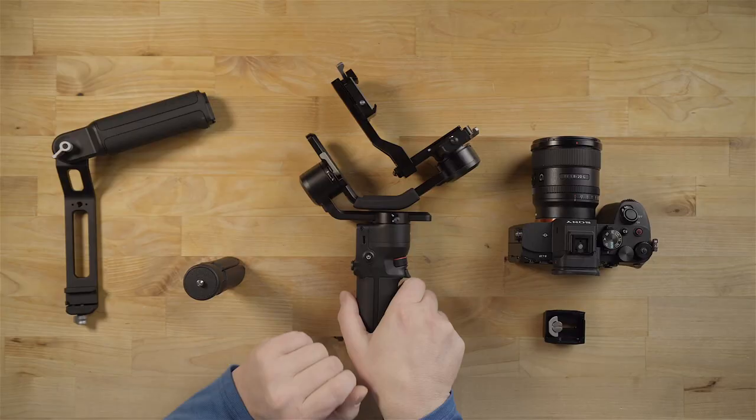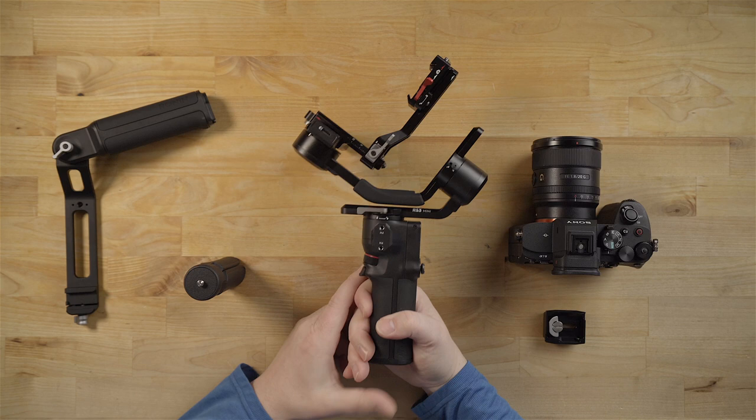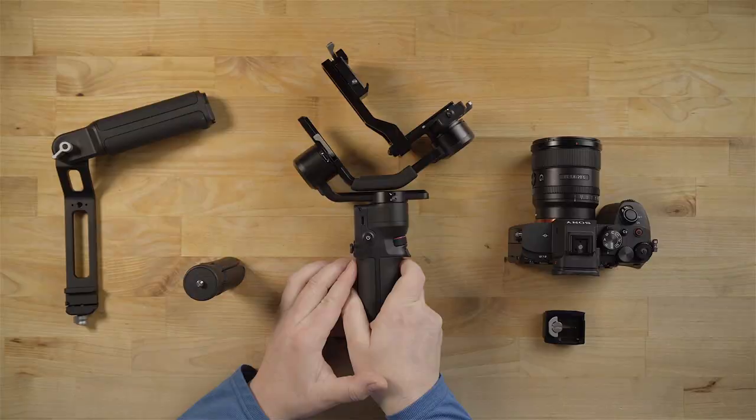Hey guys, how's it going? It's Jay and in this video I'm going to go over the DJI RS3 mini gimbal from a beginner-oriented perspective. This gimbal is really compact and very powerful. I'm going to go over everything you need to know on how to use this tool for your video and photo needs. It's got tons of features built in, and I'll show you how to balance it horizontally and vertically depending on which way you're planning on shooting. Below the video I'll have timestamps set up so you can skip ahead if you're looking for a certain feature.